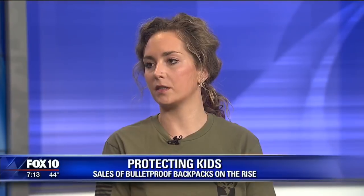Your company is seeing a huge increase in sales for your product. Tell us what your product is. So we offer three different backpack armors — two of them are soft armor options at level 3A, and then we also offer a steel option, which is a level 3.